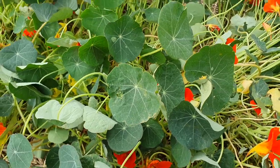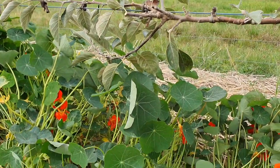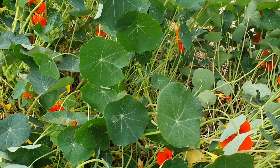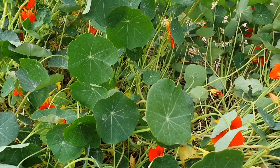So here are our nasturtium plants — you can see that's the bottom wire of our espaliered apple tree. They're quite closely spaced and quite abundant, but also getting to the end of their lifespan. They are an annual and we're at the end of March here in Australia.